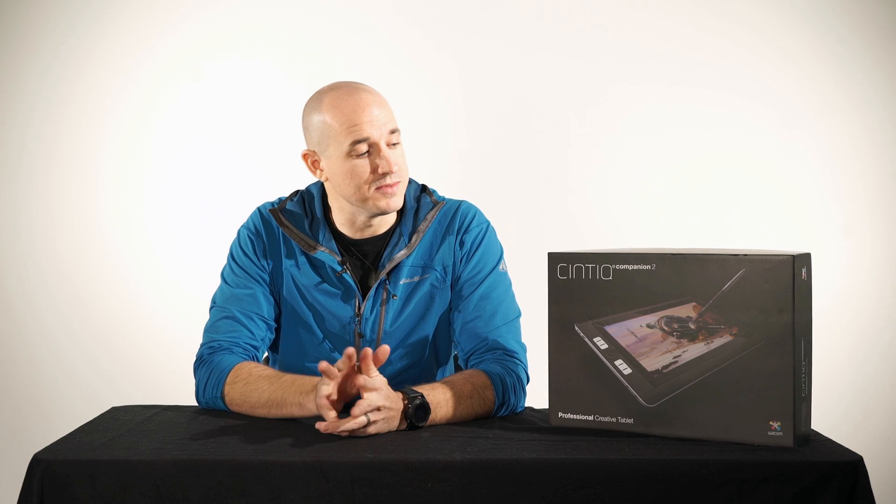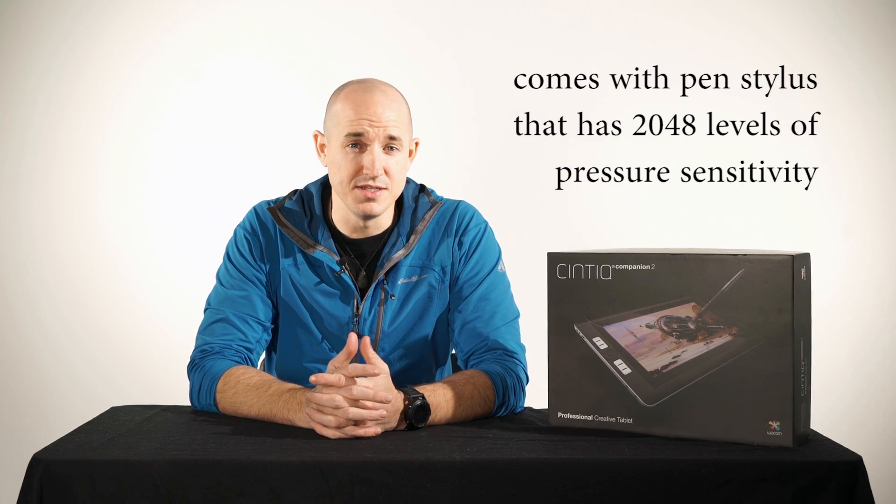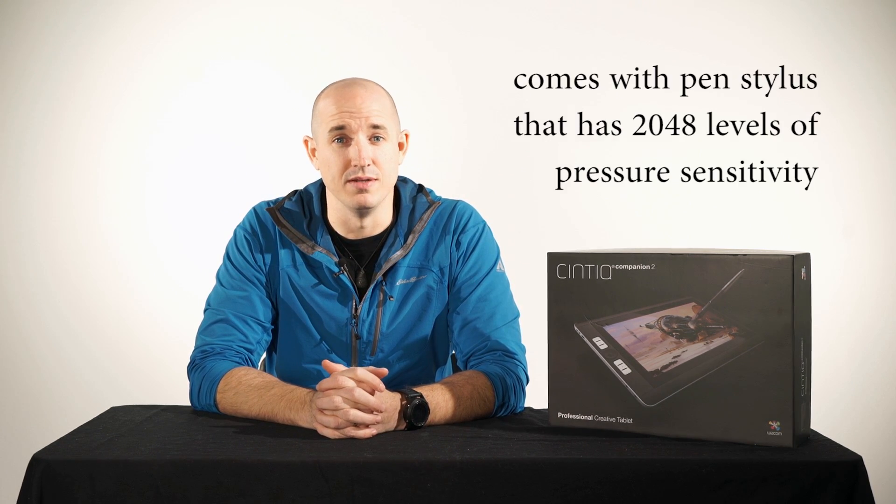Hi, my name is Colby Brown. I'm a landscape, travel, and humanitarian photographer based here out of Boulder, Colorado. Today we're taking a look at the Wacom Cintiq Companion 2. This is essentially the second generation in the Wacom Cintiq Companion line of portable and powerful tablets. These devices run full Windows 8.1, which means that you can use Adobe Lightroom and Adobe Photoshop, as well as any other application you can install on a standard Windows platform.